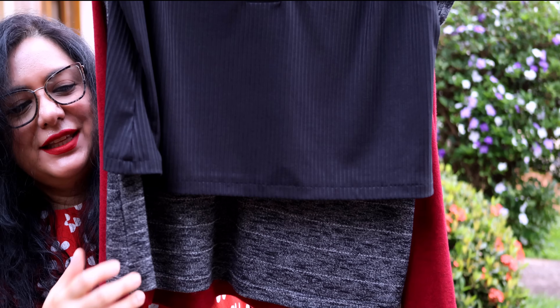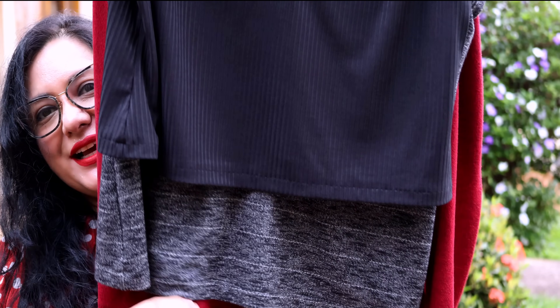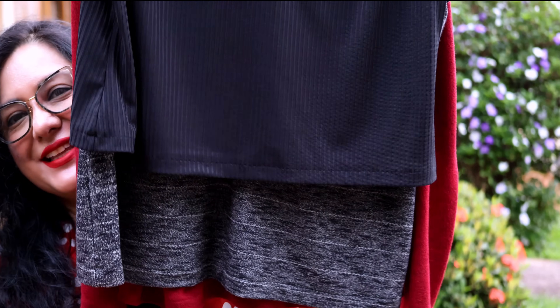Seeing them all together: the one at the back is the original length, the next is one inch shorter, and the third is about four inches shorter. They all have their purpose in my wardrobe. I hope you give the Venado top a go — it's such a versatile pattern. It could even replace a polo shirt for sporty occasions with that collar option. If you've never sewn a collar and placket like this, it's totally doable. I made three, which is rare for me — I usually just make two. Grab it at 20% off while you can.